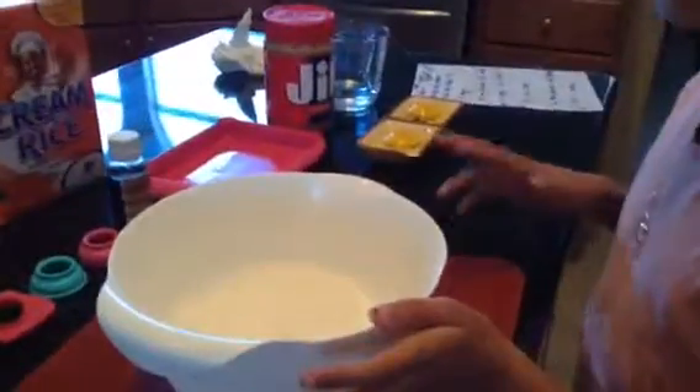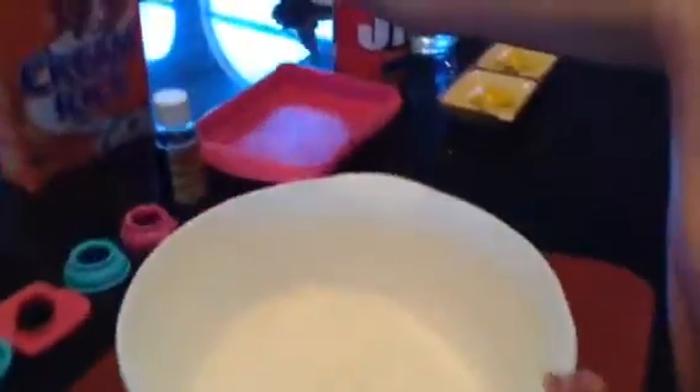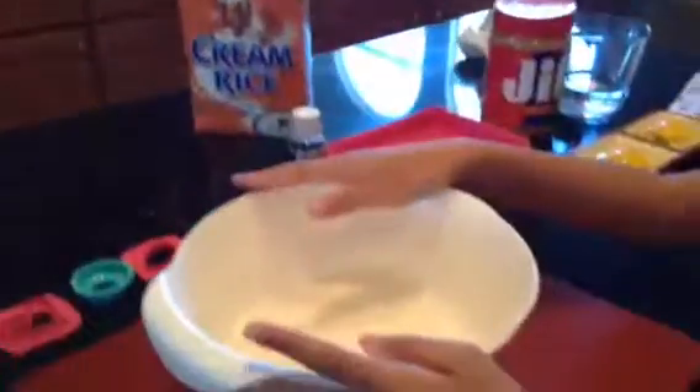So the first thing you want to do is take your two cups of flour and your two tablespoons of cream of rice, and you want to put them into a bowl.